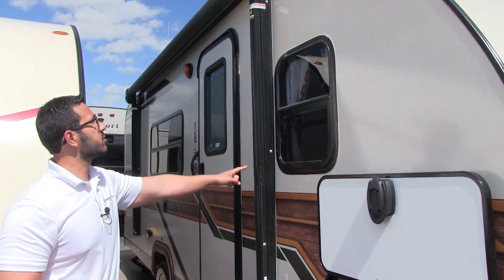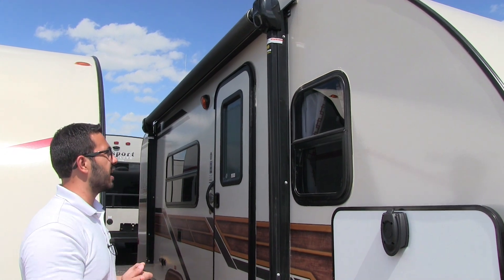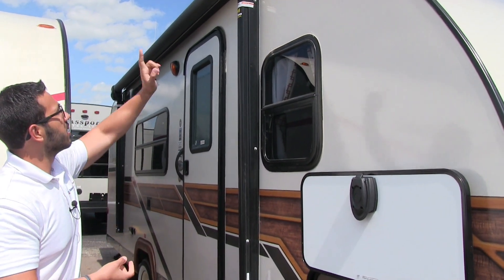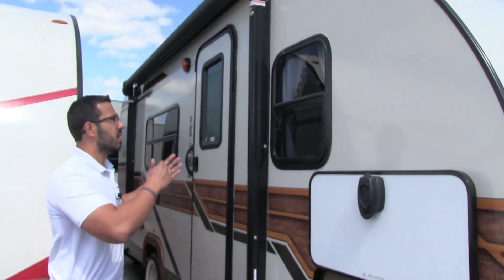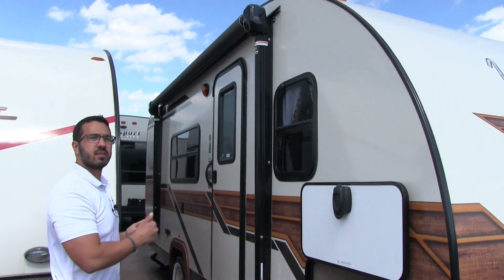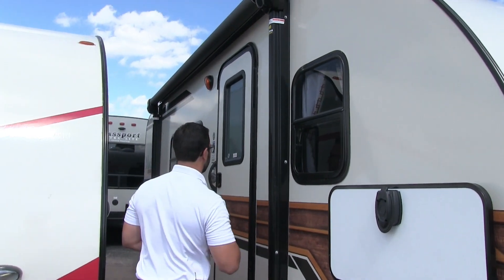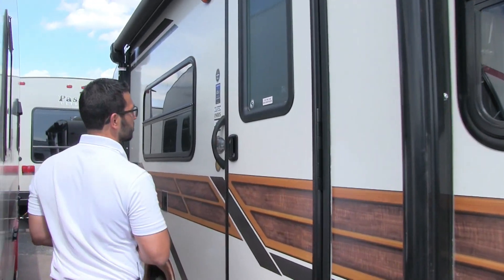Not only do they give you a power tongue jack, they also give you a power awning. Just touch a button to roll that out, same thing to have it go right back in. There's an LED light strip underneath, and you'll also notice in the head of the awning there are speakers built in — that way when your awning is extended the speakers will be playing down on your campsite rather than out at your neighbors. The awning also has an adjustable pitch so if you need to dump rain it's easy to do that.